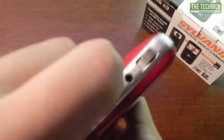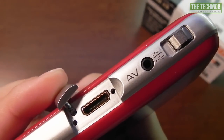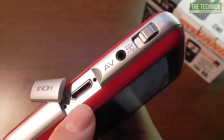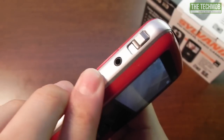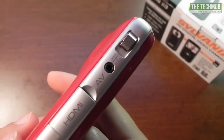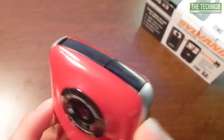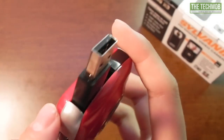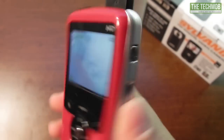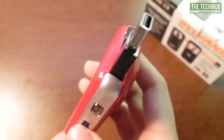On this side of the camera we have a mini HDMI port. You are able to connect this camera to your HDTV to view your photos and videos. Here we have a regular AV out which allows you to use the included composite video cable to watch videos and photos on your TV. Here we have a little USB port that pops out, and you can plug this camera directly into your computer or a USB wall charger to charge the camera, or use the included USB extension cable.